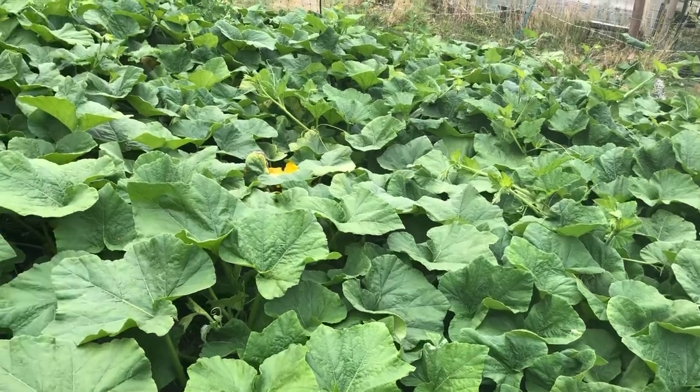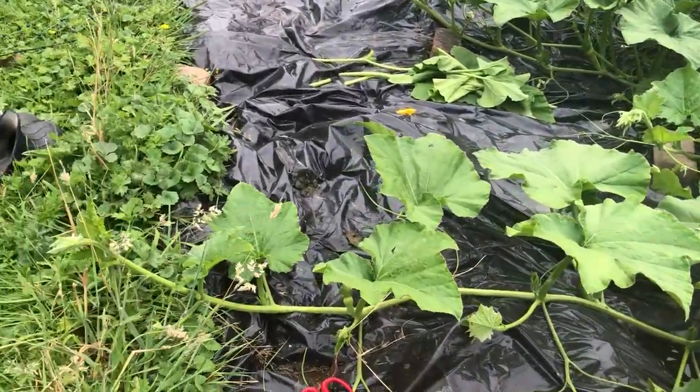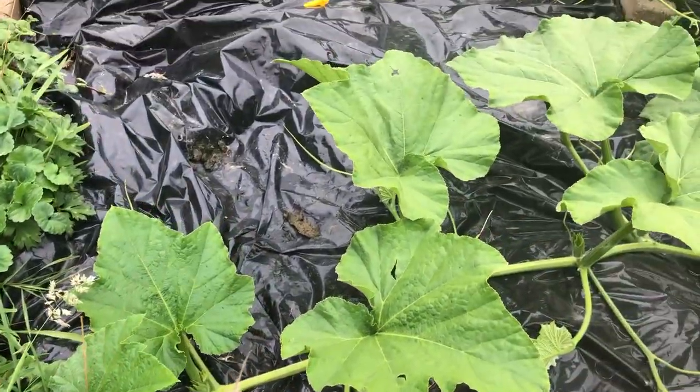I've been hankering to try the growing tips of the butternut squash, or really any of the squashes. You could do this with zucchinis or any of the winter or summer squashes.